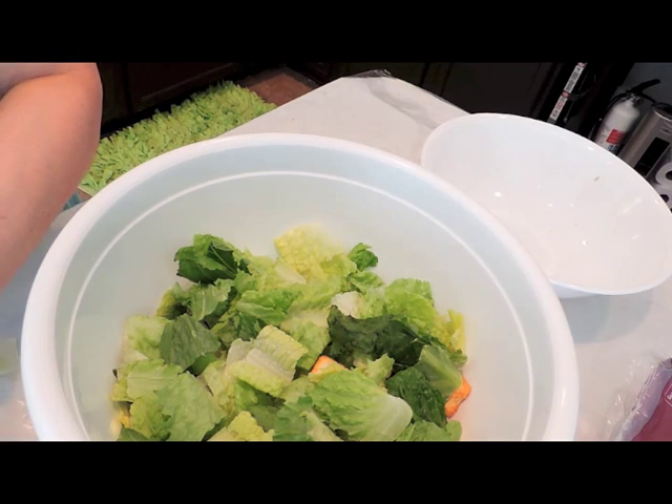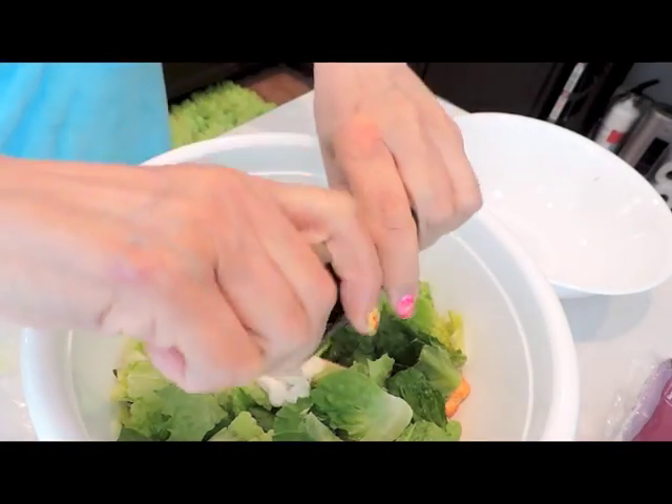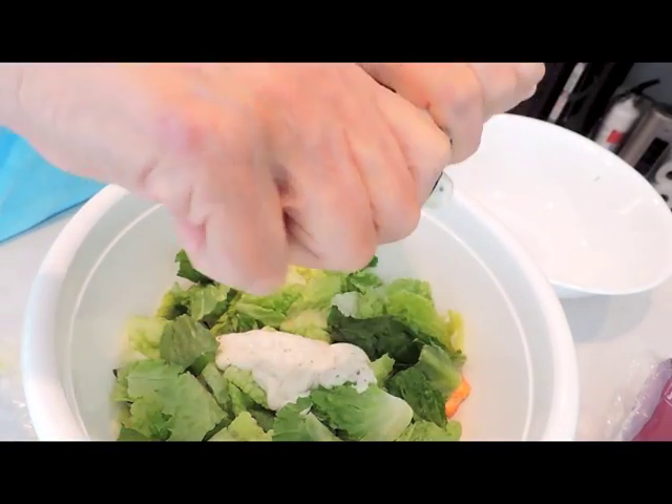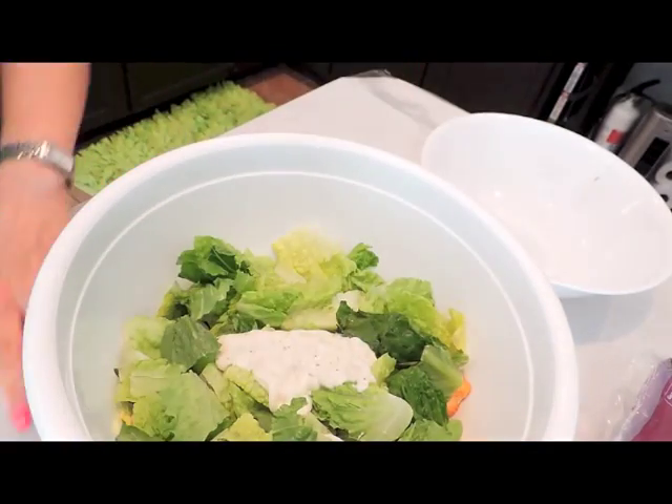I just open it up, make the whole thing, and leave it in the fridge. When I want it, I don't care how many calories this has.